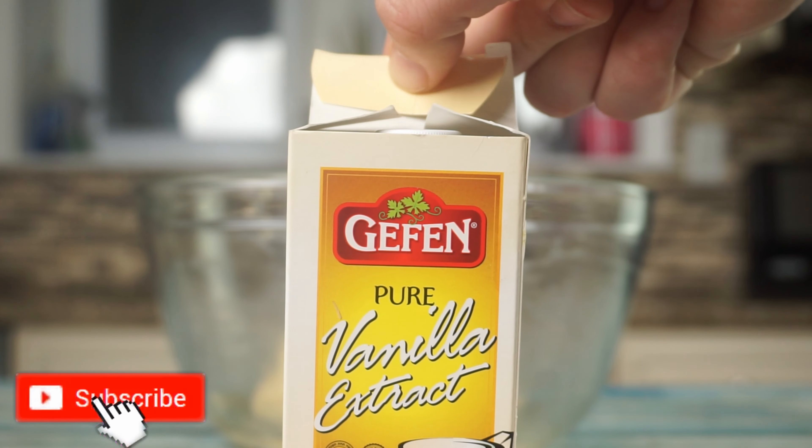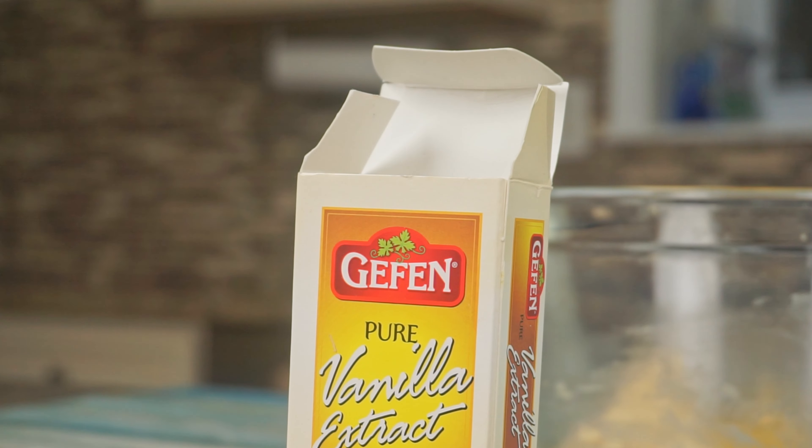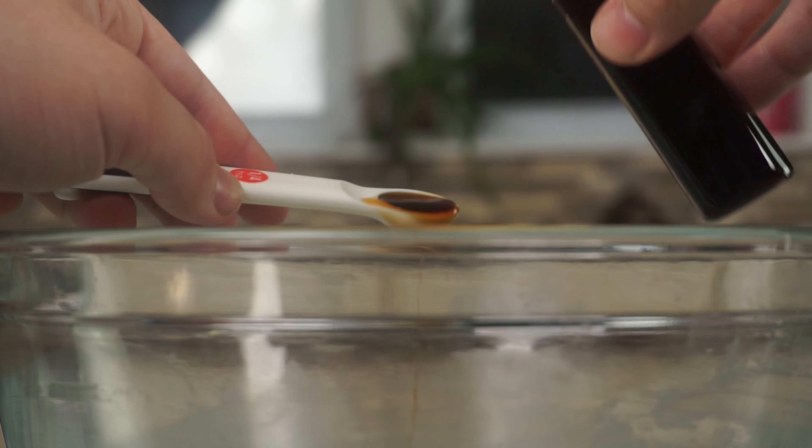We will then add a fourth teaspoon of vanilla extract. Mix together until smooth and creamy.